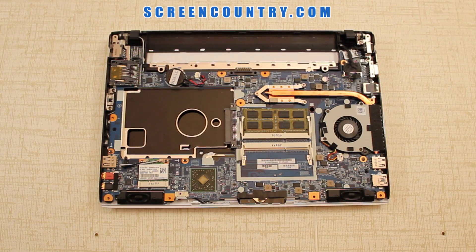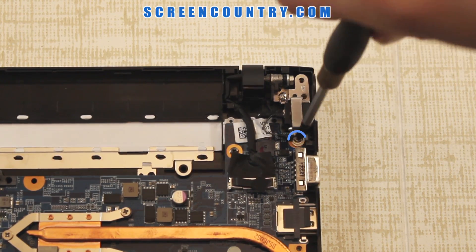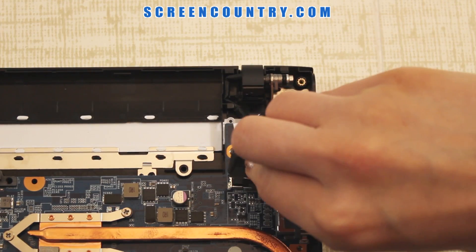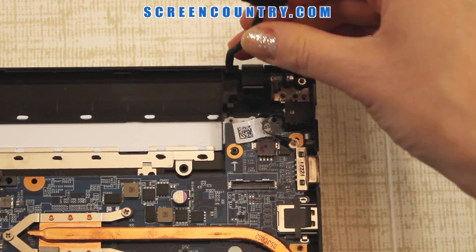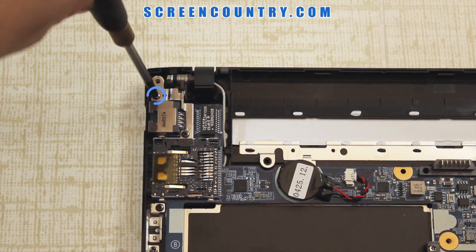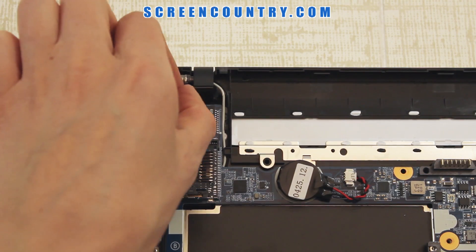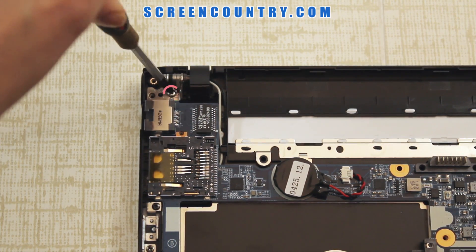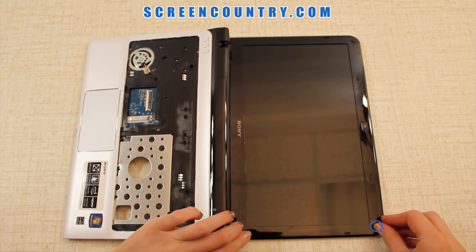Now we need to separate the hinges from the display. Start on one side: remove 2 screws holding the bracket and one more small screw. Remove the bracket and set it aside. Disconnect the video cable and reroute it from its channel. Move to the other side and remove 2 longer screws, then remove the bracket and finally one small hinge screw. Do not separate the top part from the bottom completely — place it to the side.